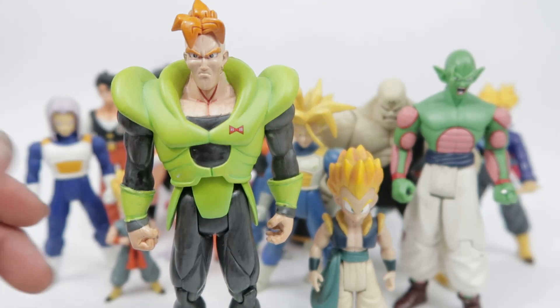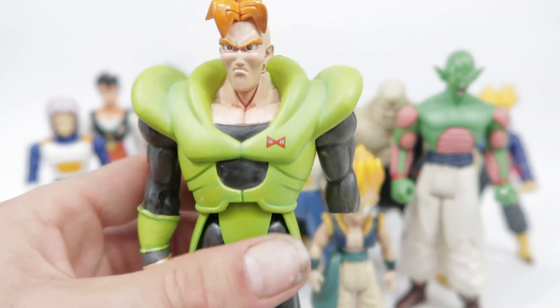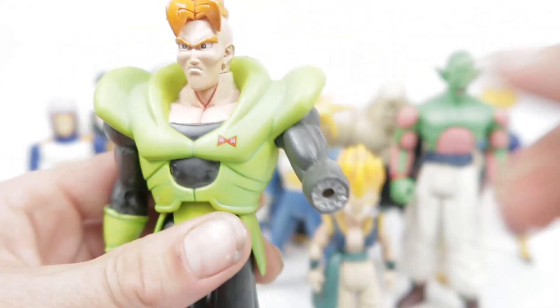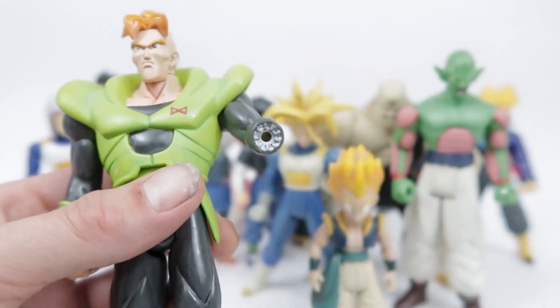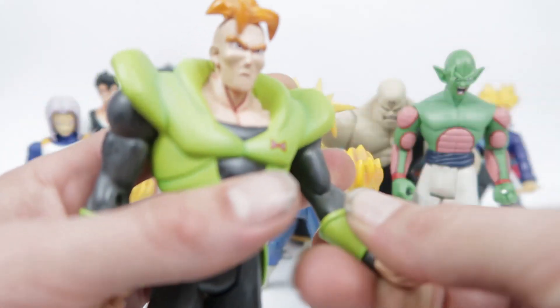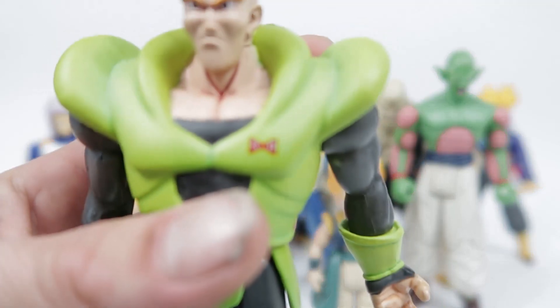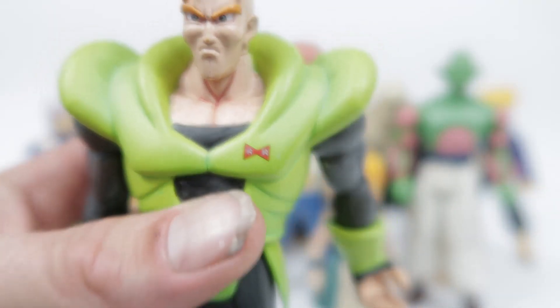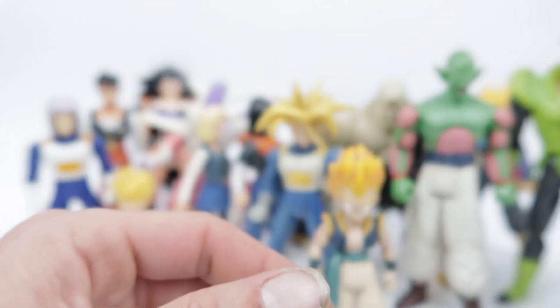Here's Android 16 — really nice figure, looks really good. He's got his little machine gun blast there, some tidy line work and paint work on his Red Ribbon symbol. And the hand's going to fall off on me.